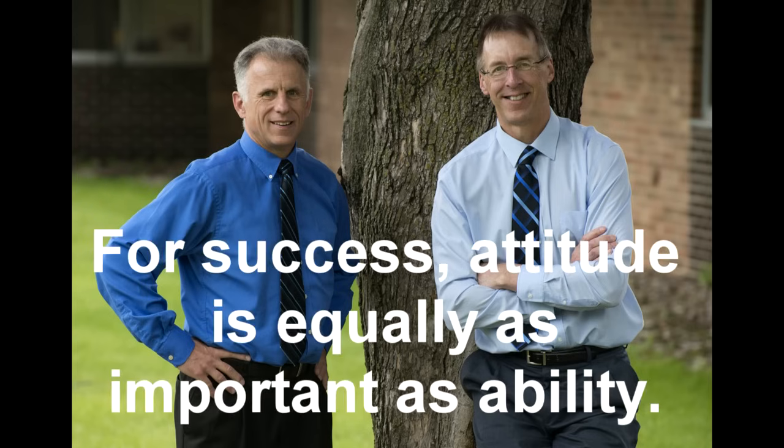Bob and Brad, the two most famous physical therapists on the internet. Hi folks, I'm Bob Schrupp, physical therapist. Brad Heineck, physical therapist. The most famous physical therapists on the internet — in our opinion, of course.